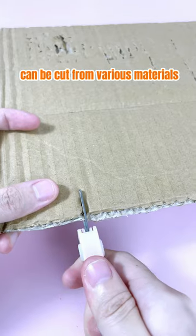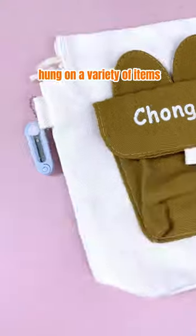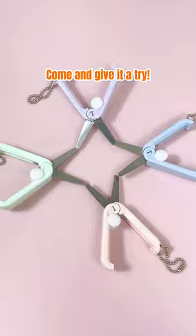Stainless steel blades can cut various materials. Chain design can be hung on a variety of items. Easy to carry and not easy to break. Come and give it a try.